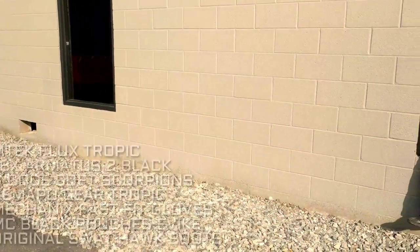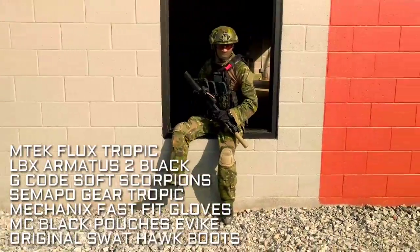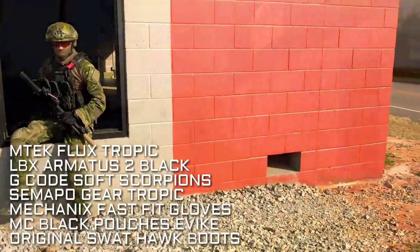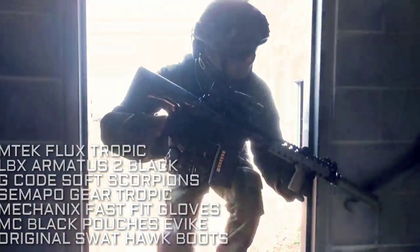I also have my LBX Armatis Gen 2 — the same one you guys saw at Shacho with the G-code prototype panels. I can't wait for those panels to come out because you guys are gonna love it. It's really the way to run the Armatis now.